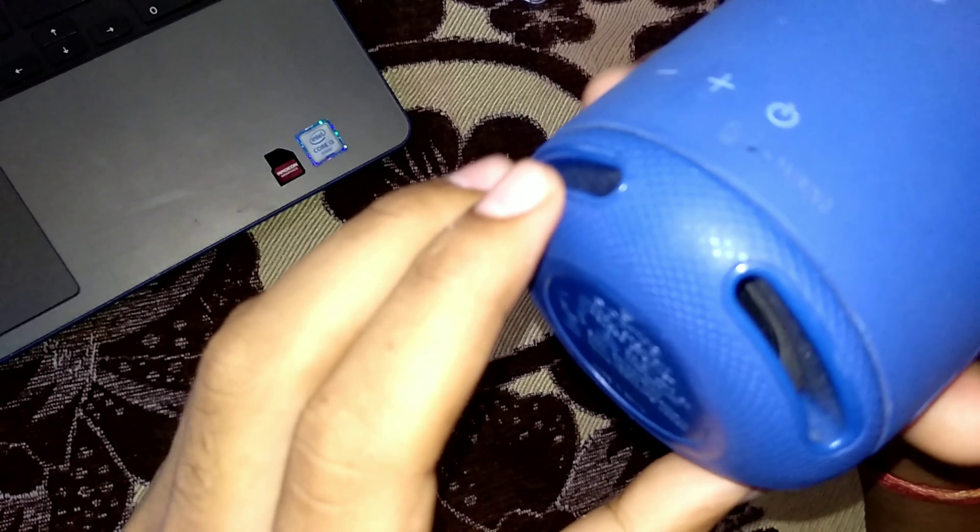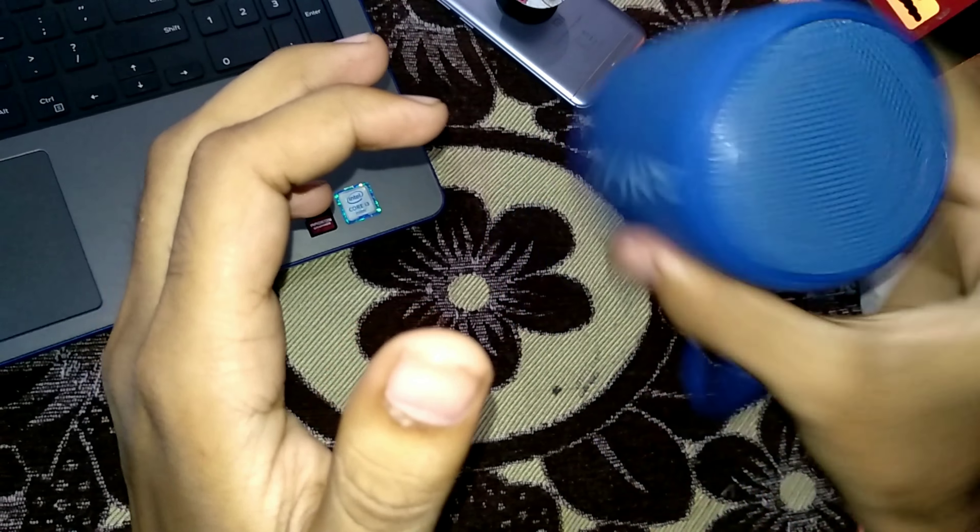Let me tell you about the build quality. If we look at this, you will find a rubber ring here, and it has a whole texture — a rubber texture. It cannot be a grip miss; it is quite grippy.